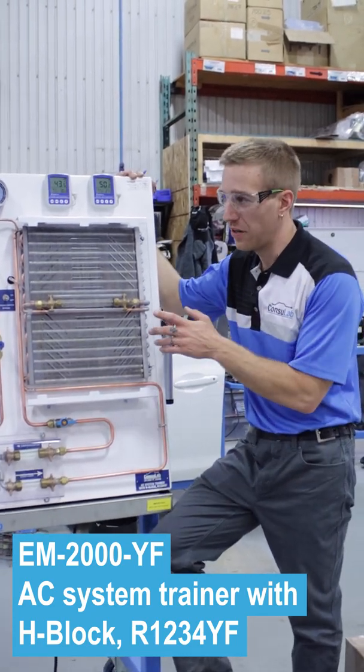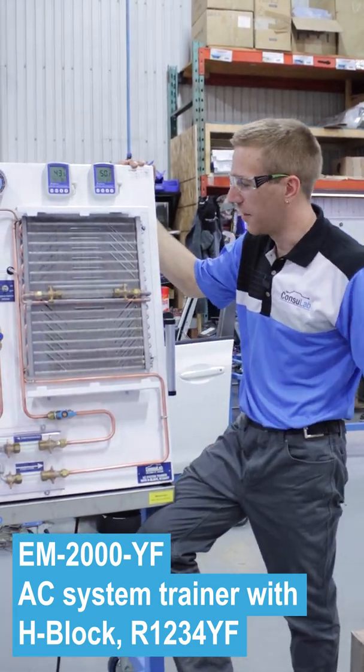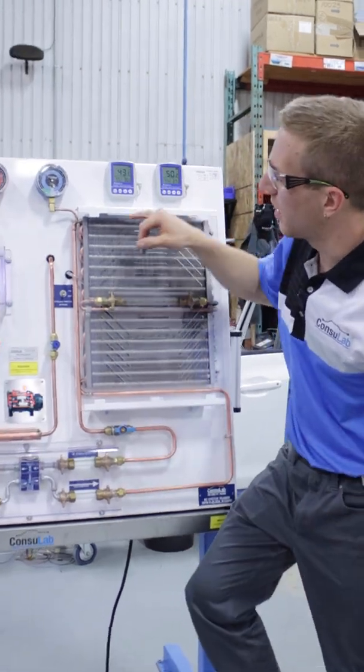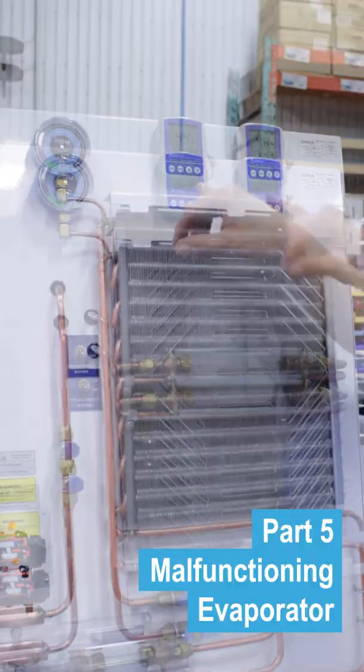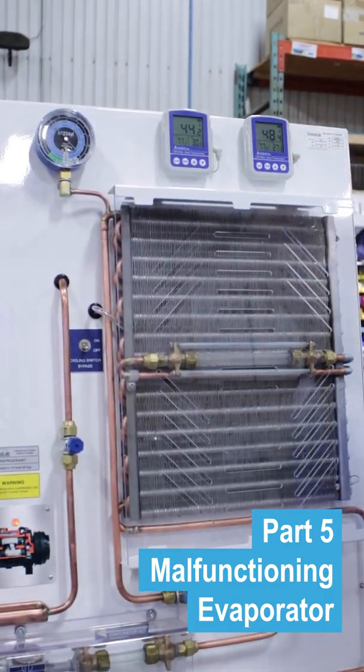Let's talk low side pressure — 1234 refrigerant, Consolab trainer. Right now on my low side I'm about 35 psi, 44 Fahrenheit in, 48 Fahrenheit out.